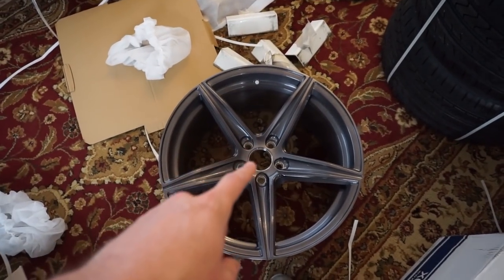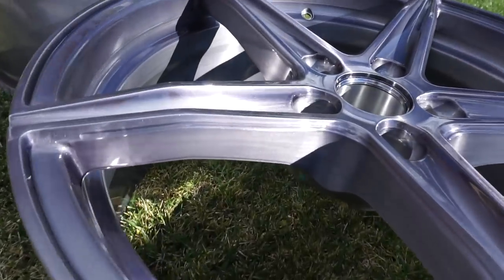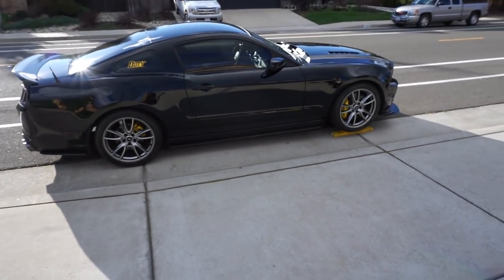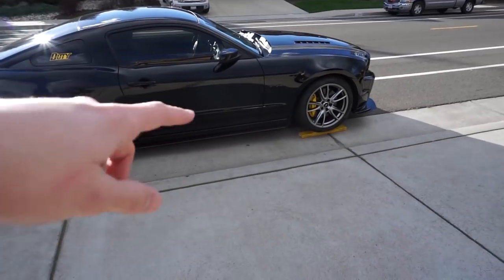I just put up the Mustang on wood blocks so I can get the jack under it. I'm going to test fit one of the fronts and one of the rears. The specs say they're the same on the inside of the rim. Out in the sun you can definitely see that texture a whole lot better, and the concave too. I'm pretty stoked. Going to lift it up, take off the wheels, and test fit.